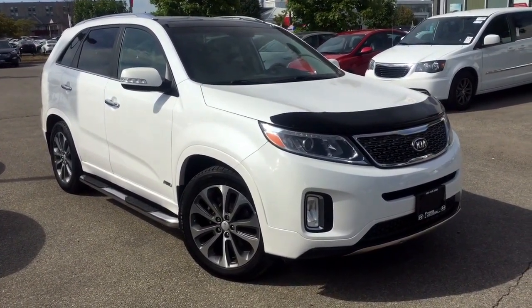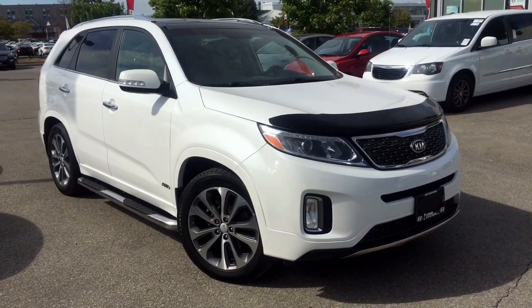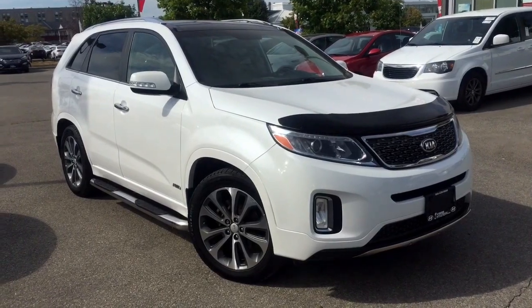Now this seven-seater SUV comes fully loaded with all the power groups. It has the proximity entry, the push-button start, the heated front and rear seats, a full leather interior, an in-dash navigation system, and a whole lot more.